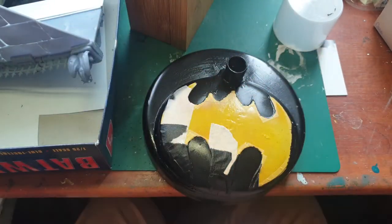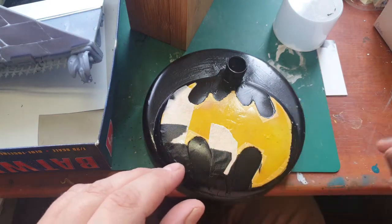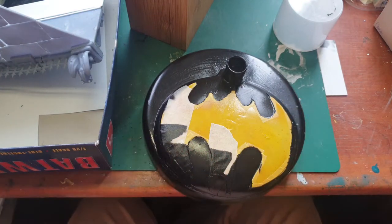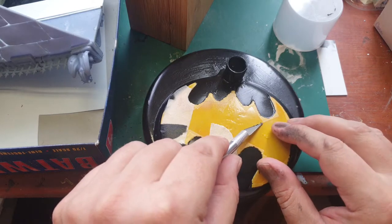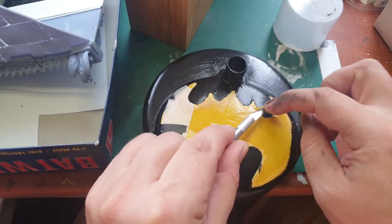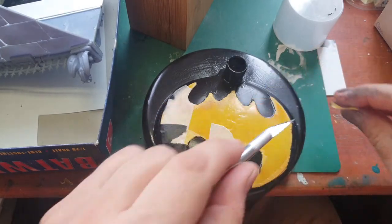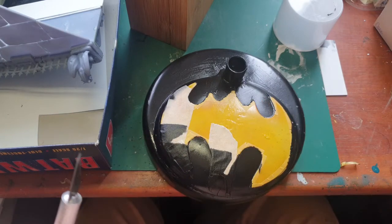It looks a bit rough, but apparently what I'm removing now is only the top side of the masking tape — the cheap masking tape. I'll need a scalpel to remove the Tamiya tape, and that looks a lot better. Let me remove the rest of the tape and I'll get back to you when it's all gone.